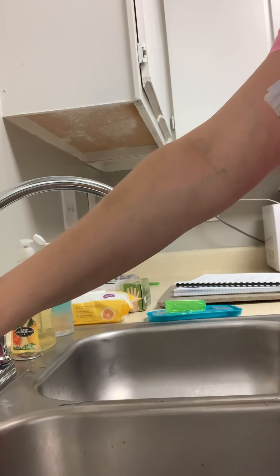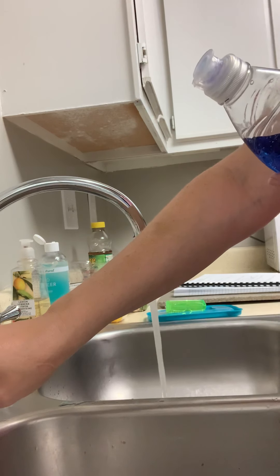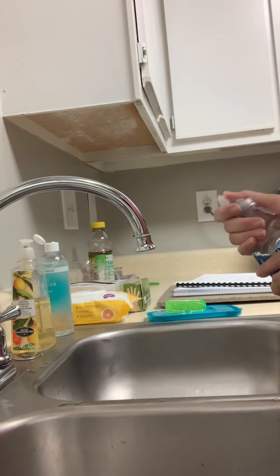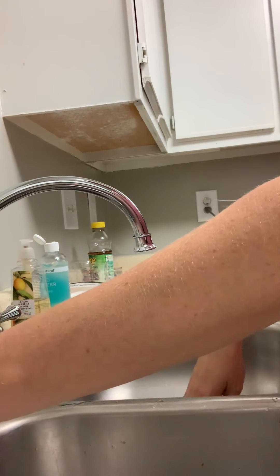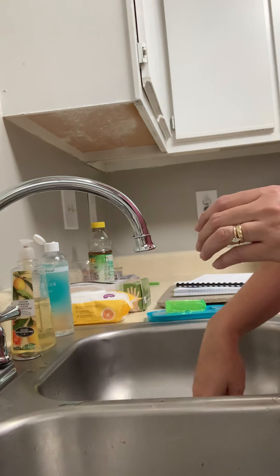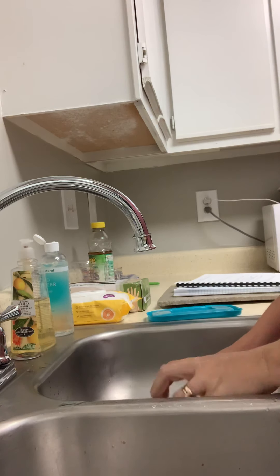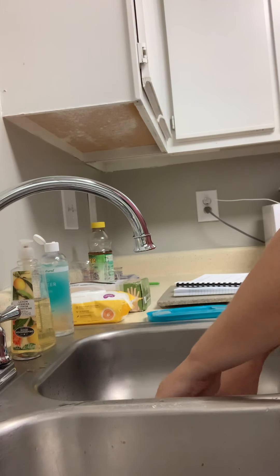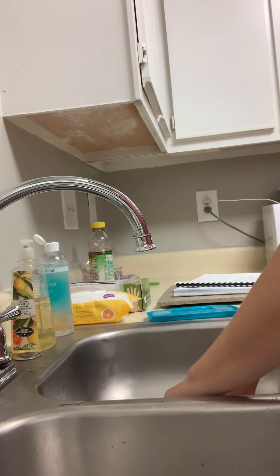Follow the manufacturer's instructions for the cleaning solution, which for Dawn is basically warm water, lather, rinse. So I have my warm water in my container and my Dawn. Now I'm going to fully submerge my implement into my container and wash it, scrubbing to make sure we remove all of the debris.